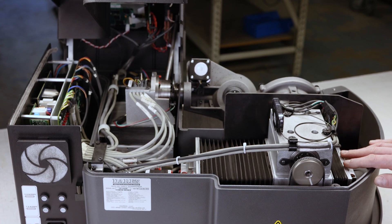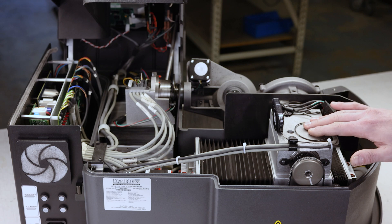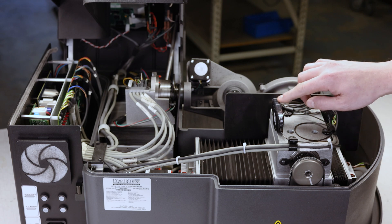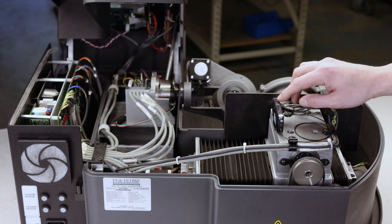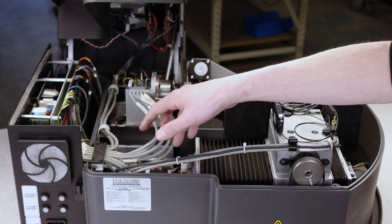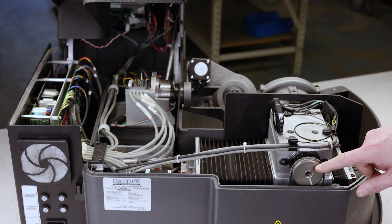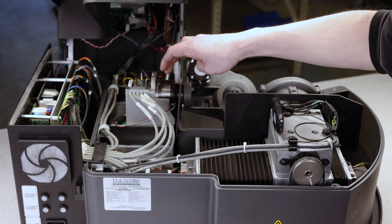If you remove the covers, this allows access to these stages. Once again, this is your X stage. Right here you have your fiber optic amplifier — you can adjust the sensitivity of how it detects drills, which we'll cover in a later video. You've got your wire harness, drive belt, and pulley.